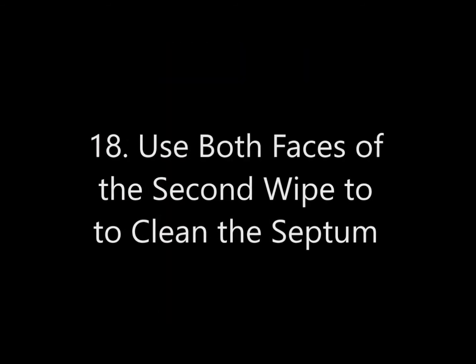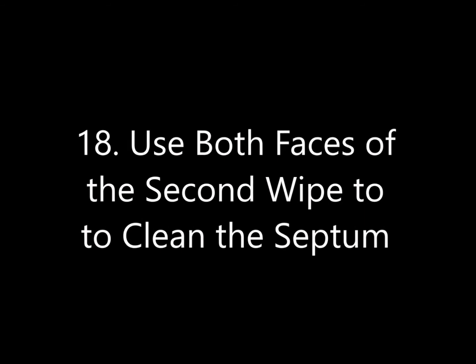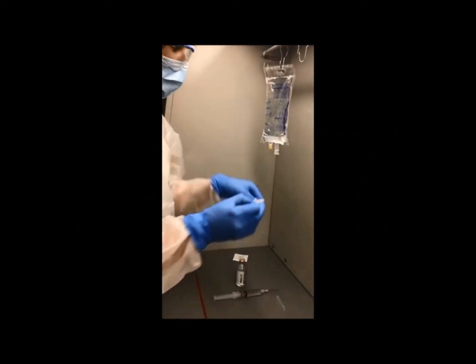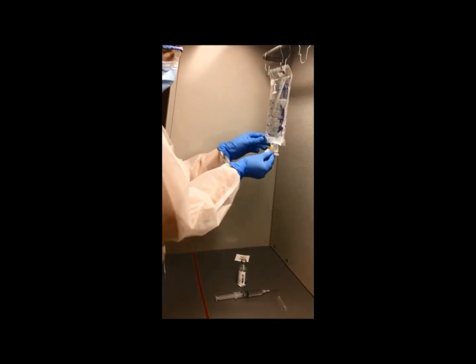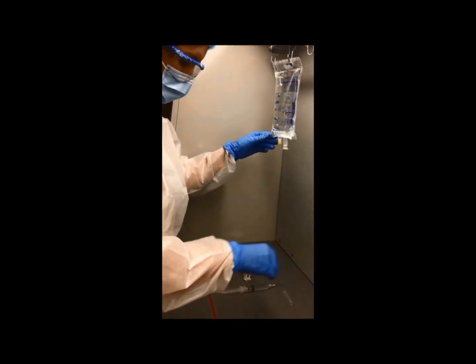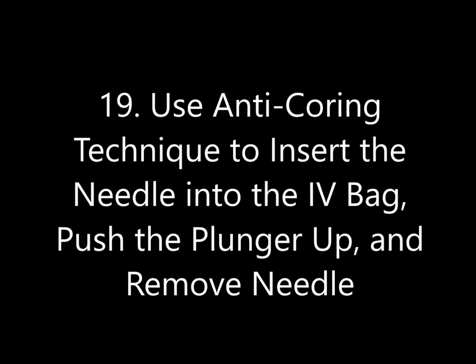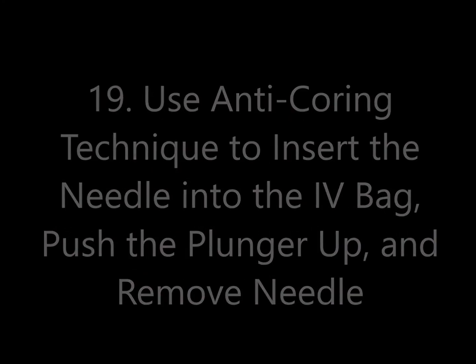Step 18: Use both faces of the second wipe to clean the septum. Step 19: Use the anti-coring technique to insert the needle into the IV bag, then push the plunger up and remove the needle.